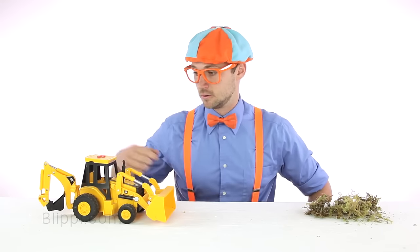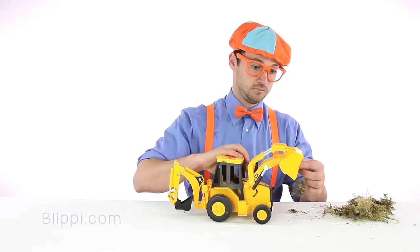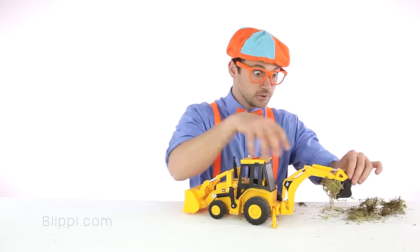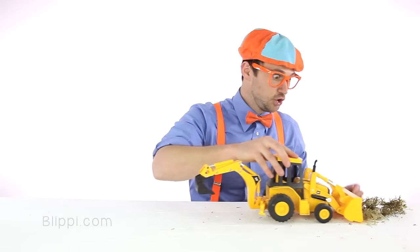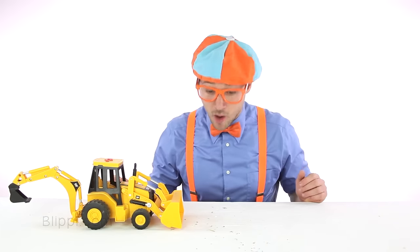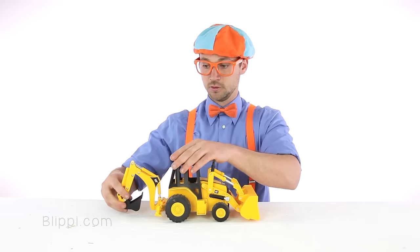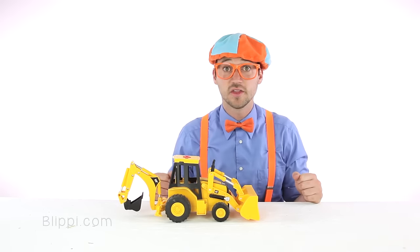This is going to be cool. Thanks, backhoe. Now it's all gone. You did such a great job. Oh, thank you so much. Well, now that backhoe is here and everything is all gone, I think this is a perfect time to learn the parts of a backhoe.